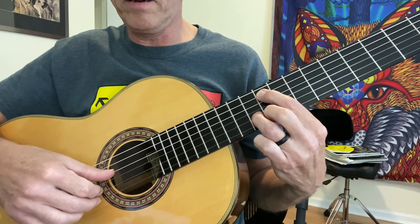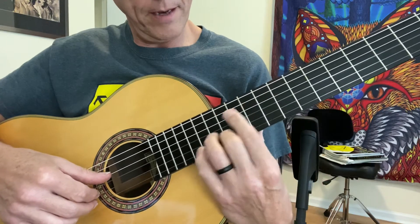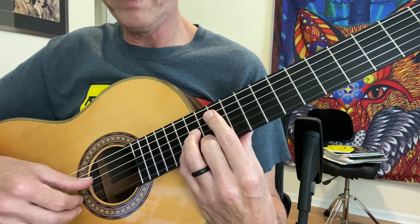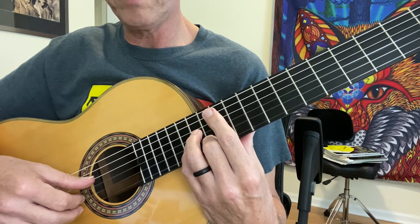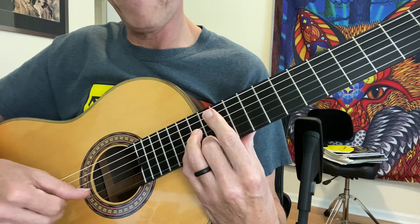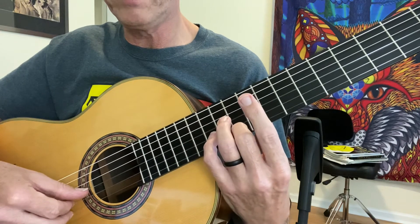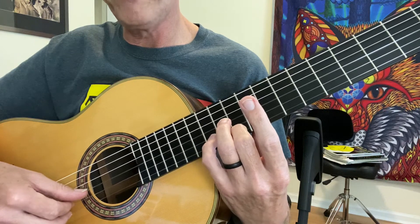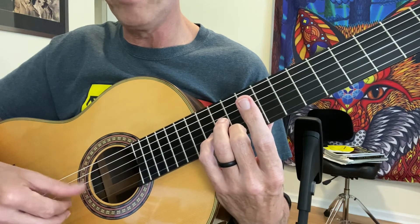Then we're going to go all the way up to the 12th fret with our second finger, and the 14th fret with our fourth finger on C sharp. So that's E and C sharp. Open G. And we just shift that down to the 10th position, second finger is on the 10th fret, our fourth finger is on the 12th fret, open third string.